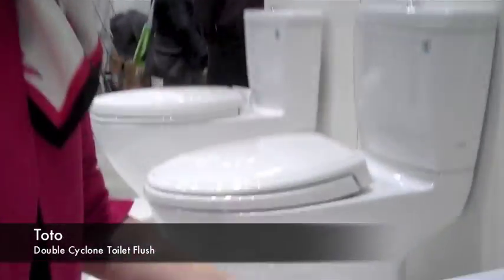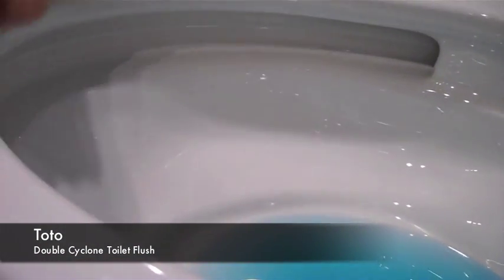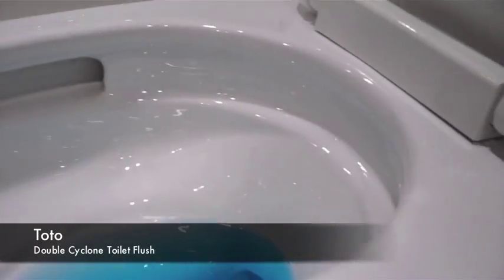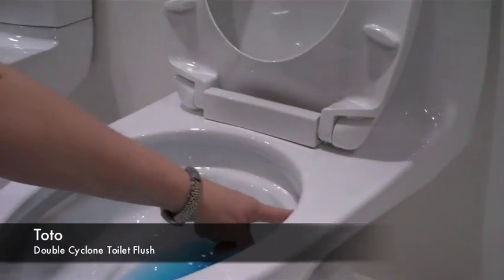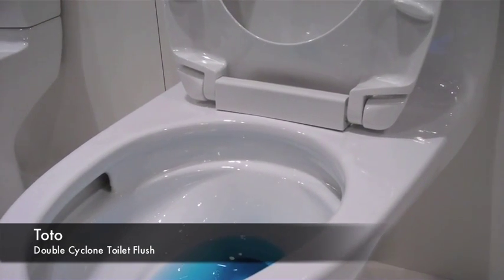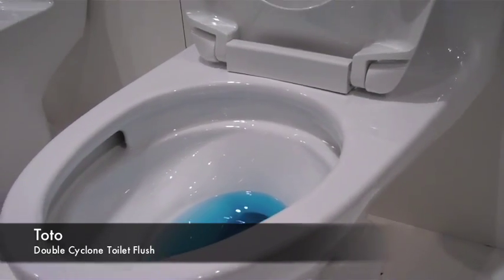So what we did is we removed the rim. In its place we put a concave channel, and then we've glazed this with our Santa Claus glaze — it's a high ionic nanotechnology that repels matter and bacteria. And then we put two nozzles, one here and one here. What happens is the water spins around the rim, picks up speed, pulls out the waste, and then there's a secondary rim wash.